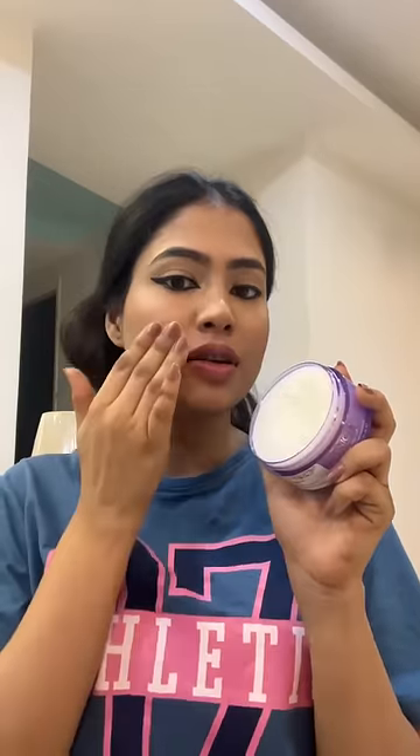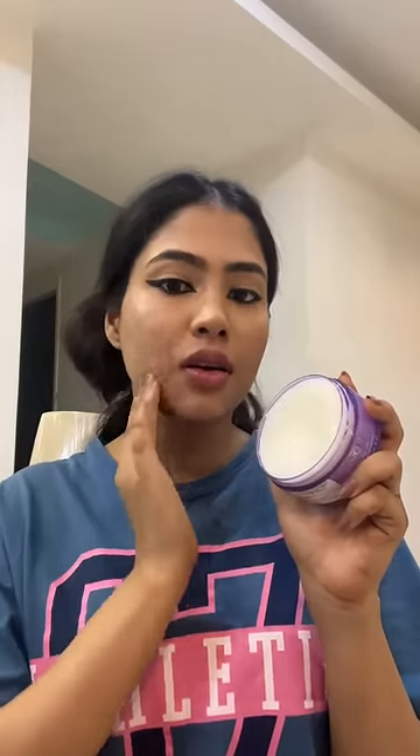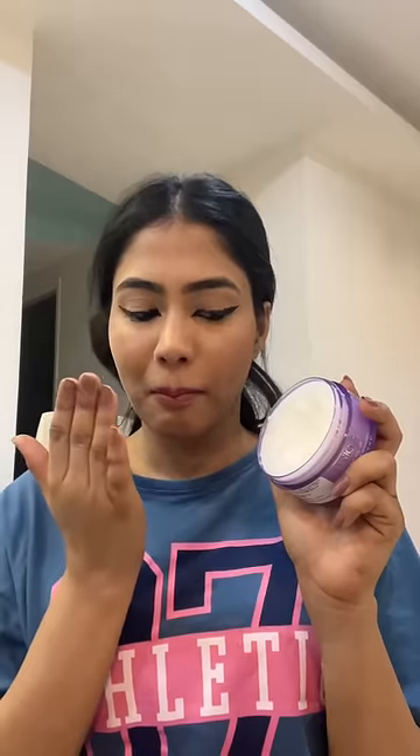I'll just apply it on my skin. The feel is almost like applying oil to your skin, and it smells like coconut, so I'm a little skeptical right now, but let's see.